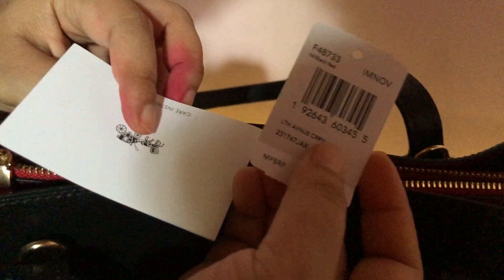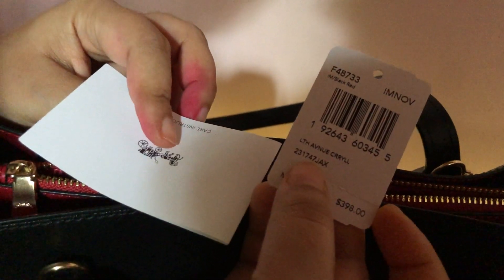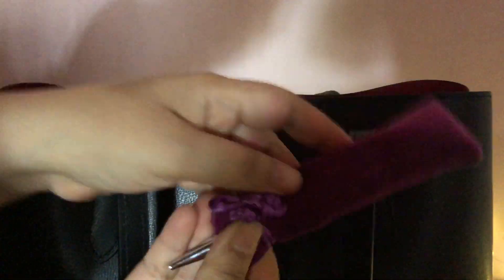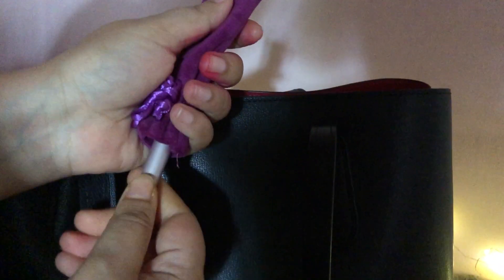When you open the middle compartment it's made of fabric. You get the care card, and this is the Coach tag — it says Avenue Carrier, so that's the name of the bag.